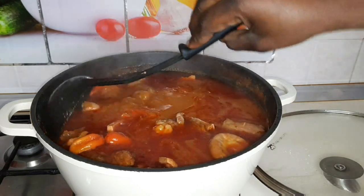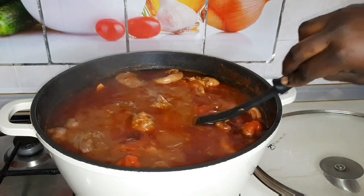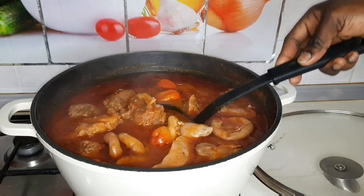I don't want my meat to be too soft — not too soft.